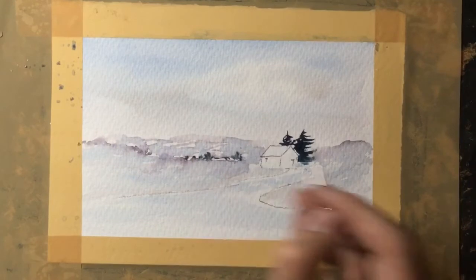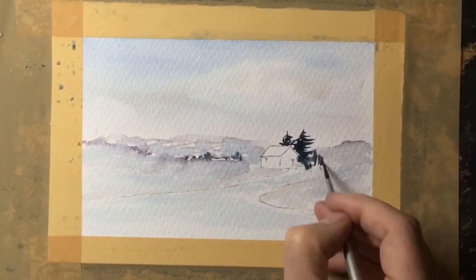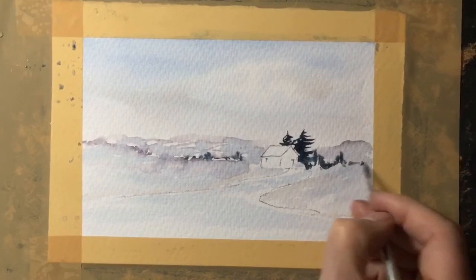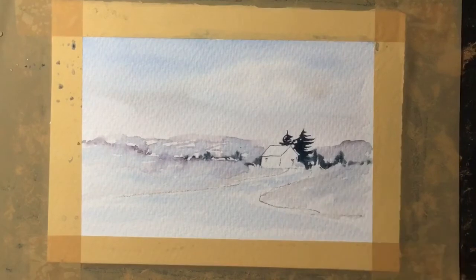Whilst that background is still damp I'll drop a little bit of dark in there and it just throws the cottage out quite nicely. So on the right-hand side building up some darks, and just on that left-hand side it brings the cottage right out before I start adding colours to it.